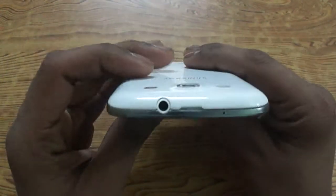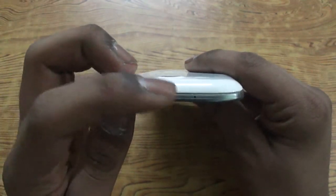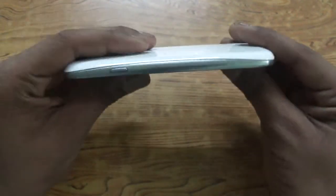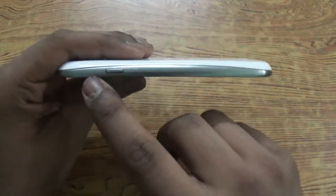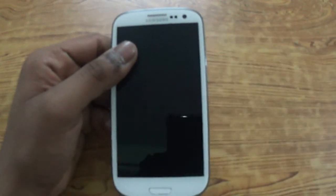At the top we have a 3.5 millimeter headset jack for connecting earphones, and a notch to pull out the back cover. On the right-hand side we have the power, lock, and unlock button. If you notice, there is a slight curve throughout the bezel to make it look even thinner. So there you go guys, this was the unboxing and hardware overview for the Samsung Galaxy S3. Thank you for watching and hope you liked it.